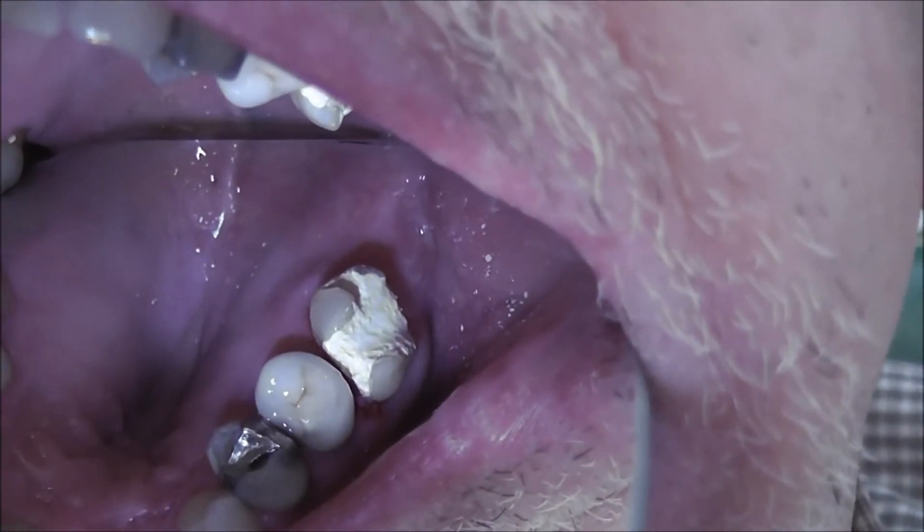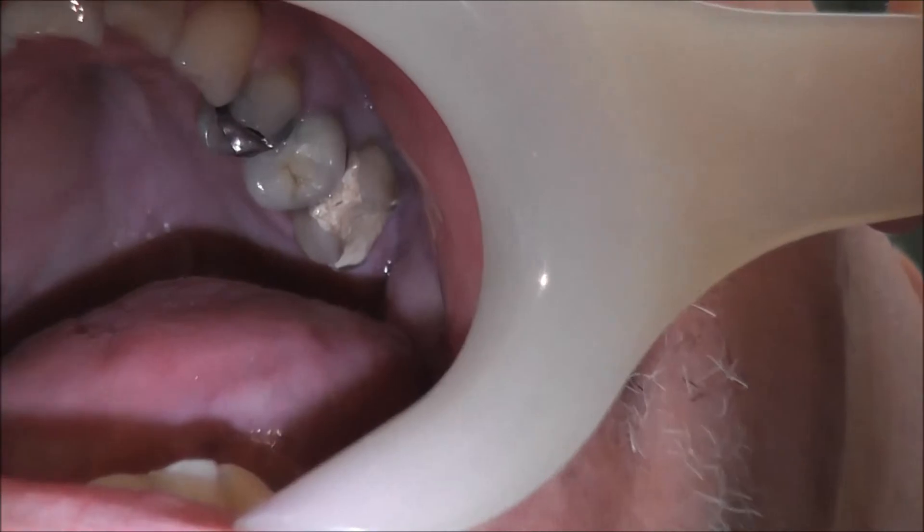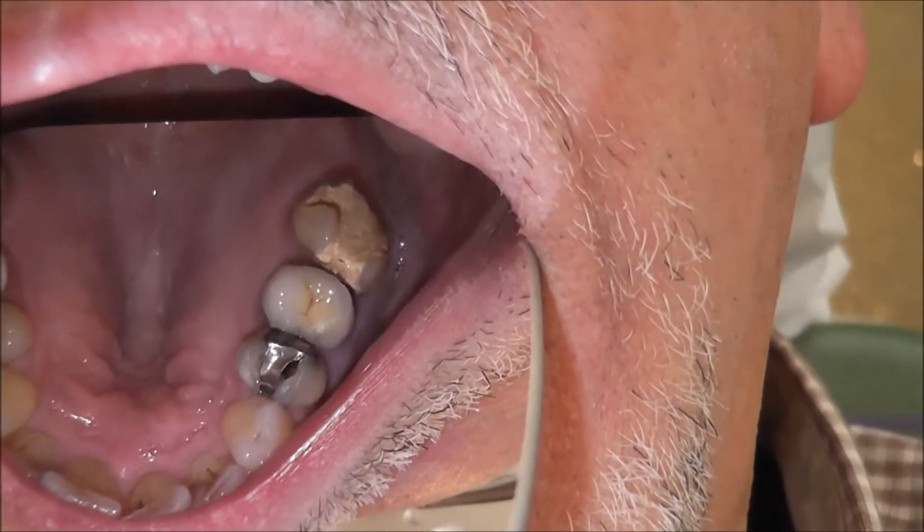The biodentine is simply smoothed and the patient discharged. The patient returned one week later and tells us that the tooth is no longer painful and there is no sensitivity.